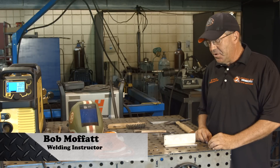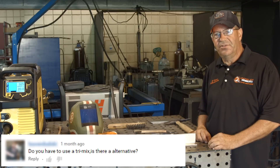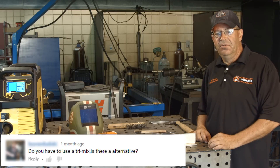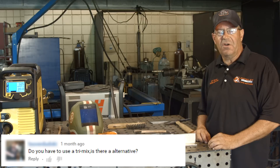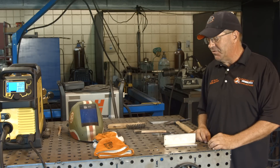Welcome to Weld.com. I had a viewer ask, can you weld stainless steel with C25 or argon CO2 blend? The answer is yes. So today I want to do a side-by-side comparison of just the two gases running the same wire.